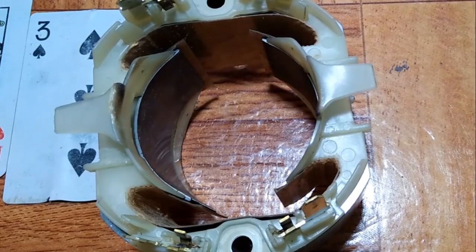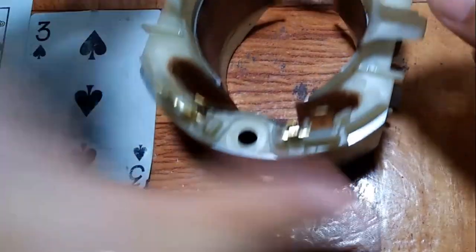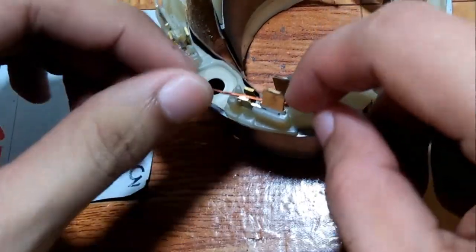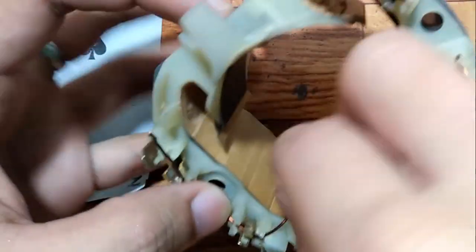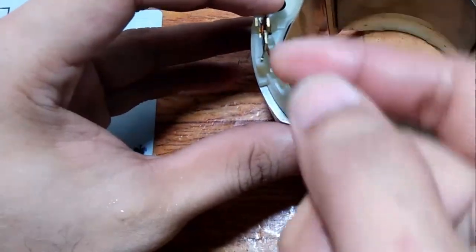If you do manage to prevent that, the chances of the wire being damaged in operation due to the vibrations are high, leading again to short circuits. And you don't want that to happen — spending time and effort to fix it and just broke again? Nah.